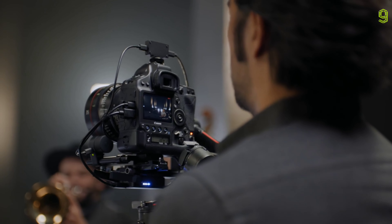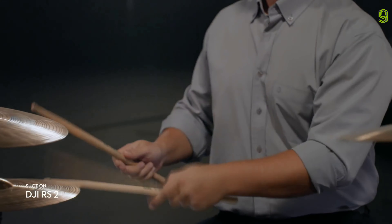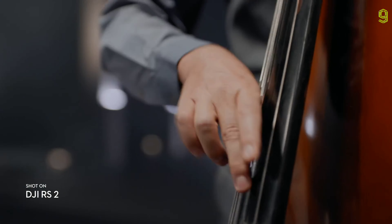Using TOF sensors, this system measures the distance between your camera and the subject, adjusting focus quickly and flawlessly, even in low light.